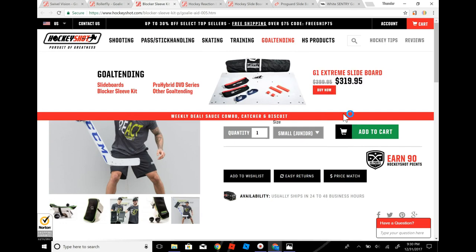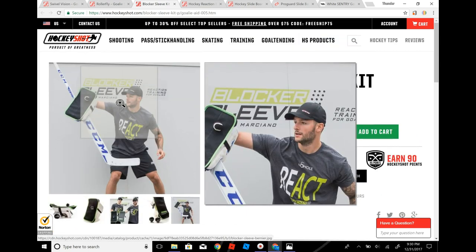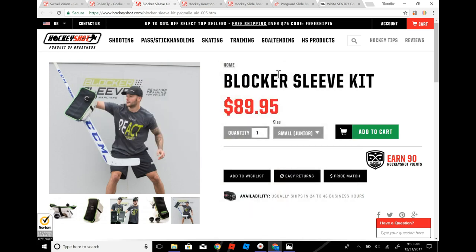The next thing is the blocker sleeve kit — these are good for off-ice training as well. You're probably thinking: why would I get this instead of just using my regular blocker? Well, here's the deal: it improves spatial awareness and hand-eye coordination better than just a regular blocker, and you also get the chance to be able to grab it without having a rebound. This is a basic blocker save thing, so if you're just a starting goalie, this would actually be very good. I'd also recommend coaches get these products for the goalies.